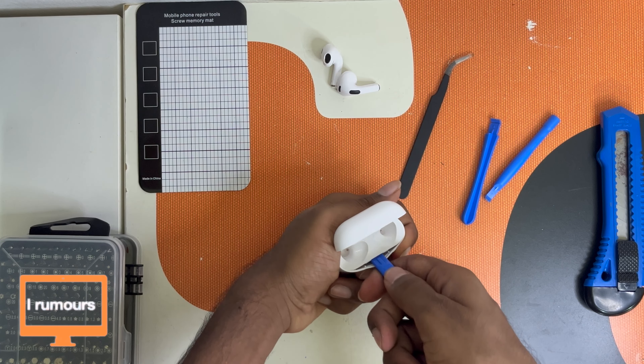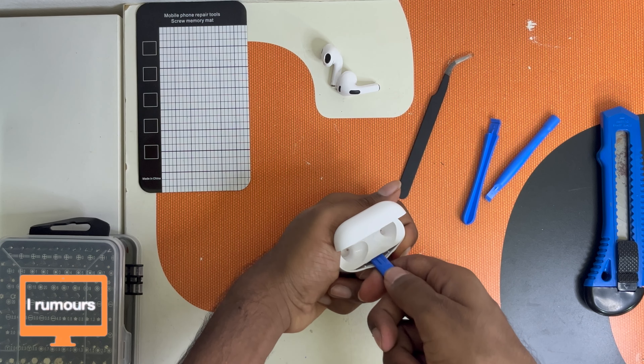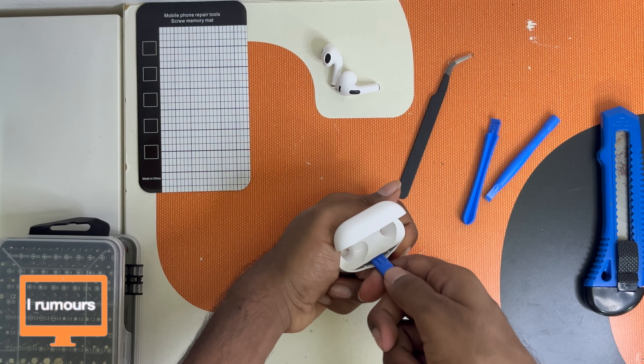I'll take out both the earbuds last. As you can see, the earbuds are really shattered. So yeah, this one is gone. Let me just put the pick in here — hopefully I don't break my pick. Oh, I see there are actually clips surrounding the AirPods, so I think I'm going to pry them up. The lid is so annoying, it keeps closing up.